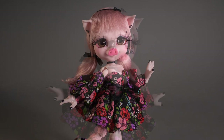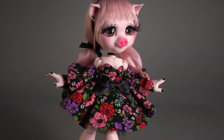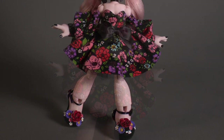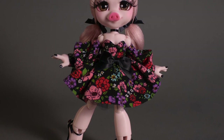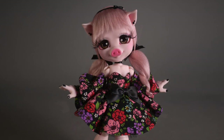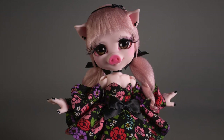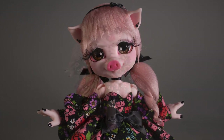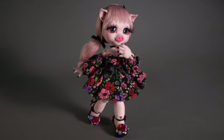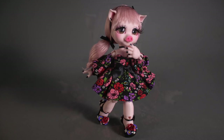Anyway, let me know what you guys think of Anna in the comments below — I'd love to hear your thoughts. If you have any ideas for other dolls, I'd love to hear those too. Thank you so much for watching, and for the rest of the video, enjoy the photos. Thank you so much for watching, and I'll see you next time.